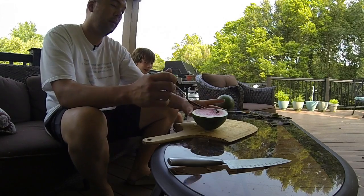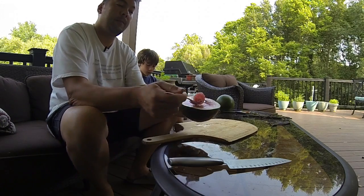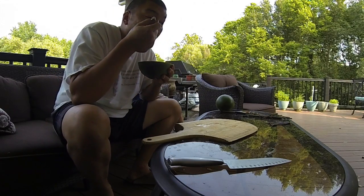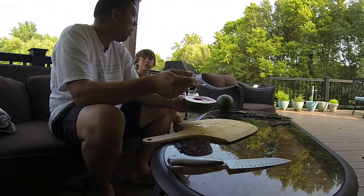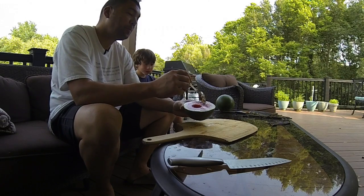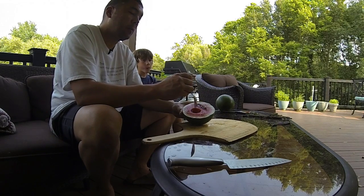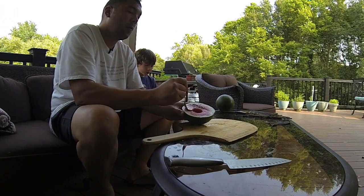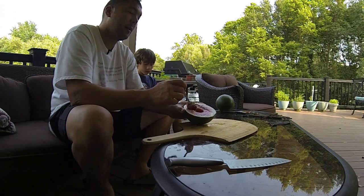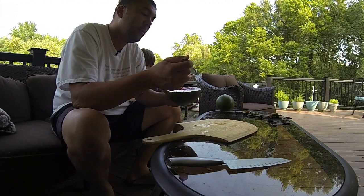I'm going to give Will a spoon, and I'll take a spoon — just take a little bit right there. It's actually really good, very juicy, very watery. A lot of big seeds though, so people that don't like spitting them out would probably opt for the seedless kind. But the seeds are actually big enough to where when you eat it you just spit them out and try another bite.